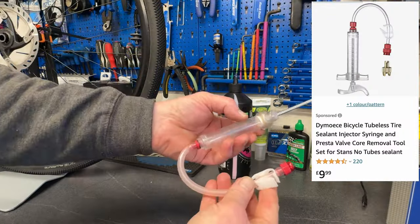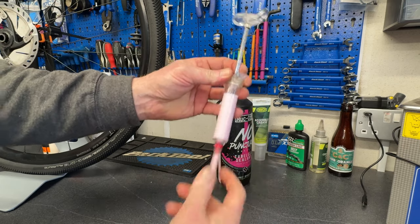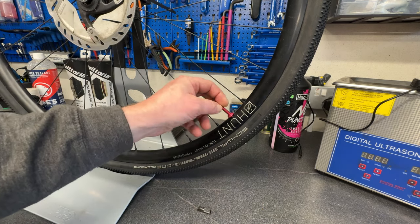The best way to get the sealant into your wheel is to use a sealant injector — it's quick and it's clean and it means you can get the sealant in the wheel without breaking the seal. Top it up with the desired amount, inject it into the tire, put the valve core back in, reinflate the tire and then go for a quick spin. It's always better to ride the bike after doing the sealant rather than just spinning the wheel on the stand. An important thing to remember: if you are running a hookless rim, do not exceed 72 psi or 5 bar of pressure — forget what the tire says on the side.